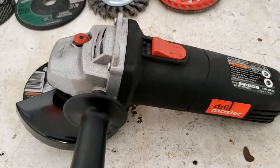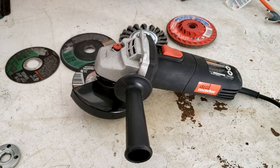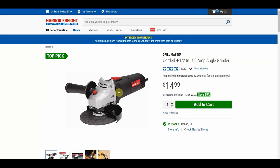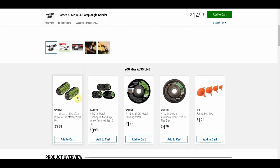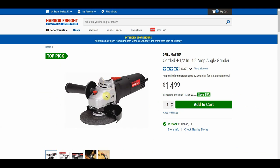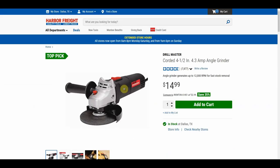Let's first talk about looks — everyone likes a good-looking tool. I honestly like how this looks. It's very simple, kind of old school, and I like that look a lot. I like this black and cast aluminum gear case housing. I like the contrast between the black and that silverish look, as well as the red trim of the logo, the thumb switch, and the spindle lock.